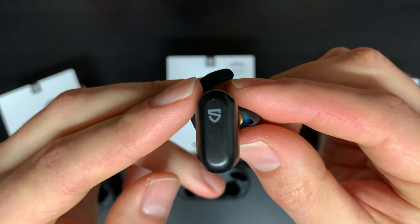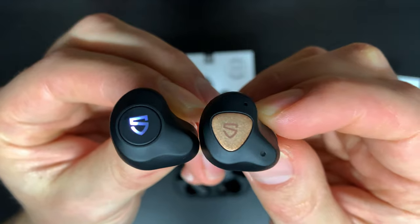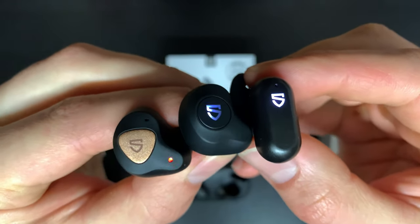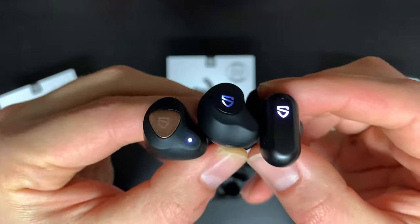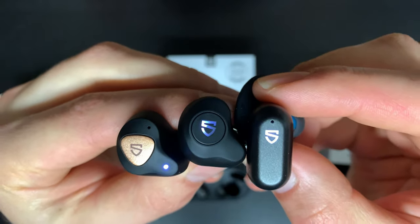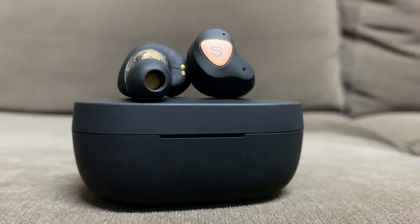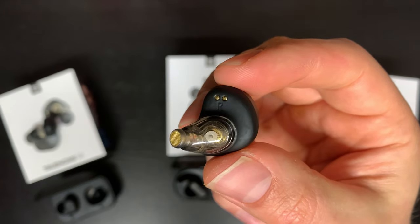The True Engine 2 has its touch surface right below the SoundPeats logo in the center of the stem, while the 3SE has it right on the logo. The SE has a physical button, which has some pros I'll talk about later. There are LED indicators on the logo for the True Engine 2 and the SE, while on the 3SE it's just a small indicator at the bottom of the earbud — a bit cleaner. The indicators don't flash when music is playing; they only indicate when music is paused or in pairing mode. My favorite design overall is the 3SE — sleek with a nice bronze and gold look on the driver.